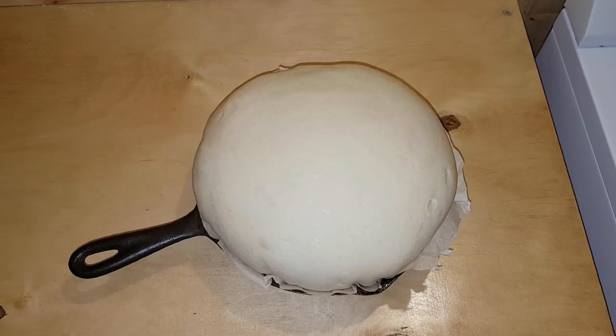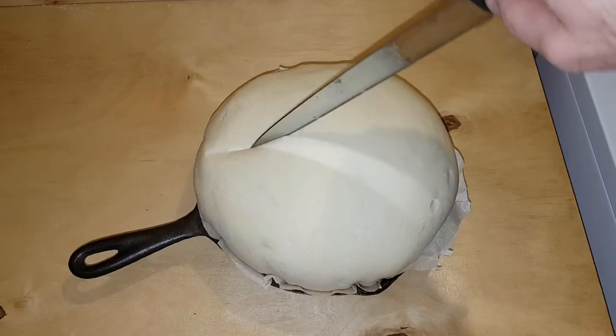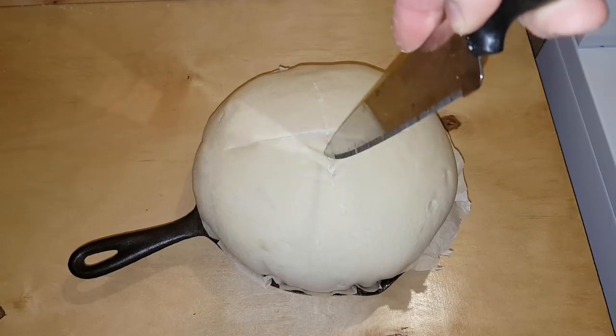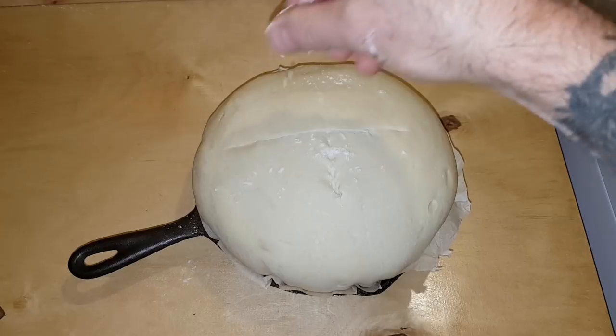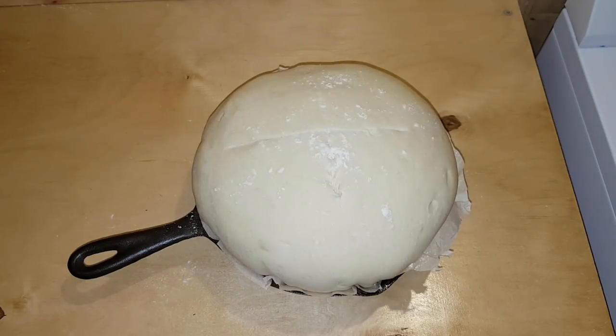OK, one last thing to do. We're just about ready to put this bread in the oven. As you can see, I've trimmed off all the parchment paper. I'm going to make a cross in it and sprinkle just a little bit of flour. There — now it's ready for the oven.